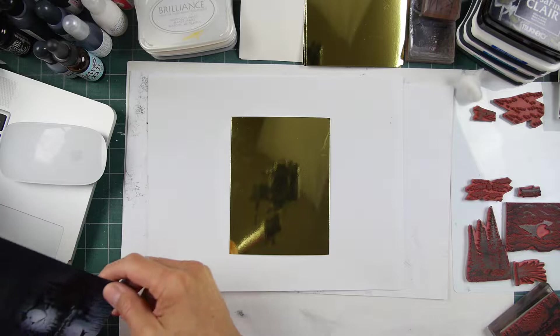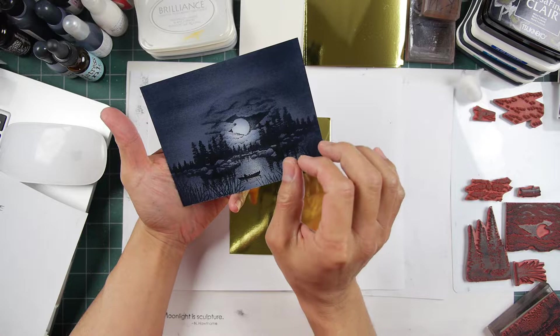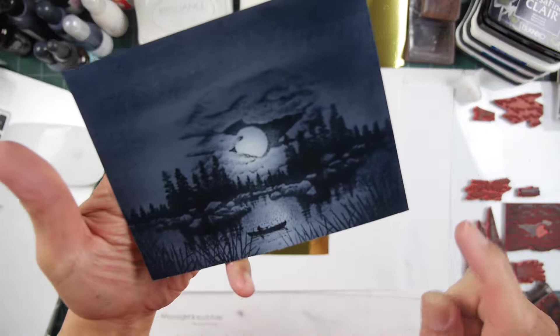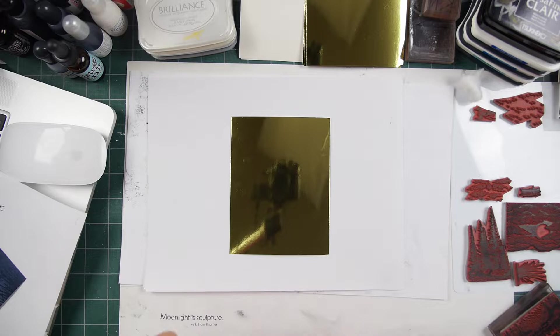We've gone through a couple different lessons here, with the last one being the Stardream. The Stardream VersaFine Clair on here — I was going to say my impressions look like they might be bleeding a little bit. I was wondering if the Brilliance might have been a better choice for that, in terms of a faster drying black. It seems like it's kind of moving on me a little bit. We'll have to watch for that one and see if that's the case when it dries completely.